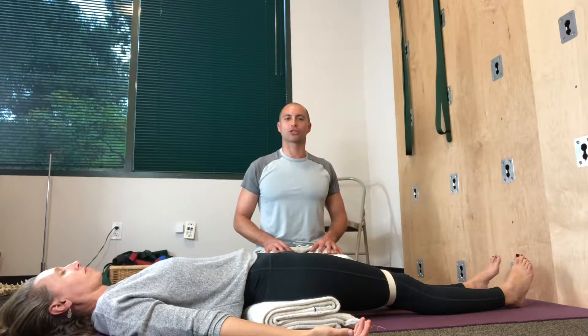Hi guys, today we're going to be showing you supported bridge pose, Setu Banda Sarvangasana. It's really a wonderful setup.